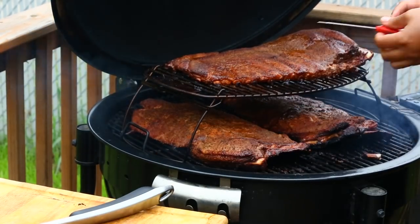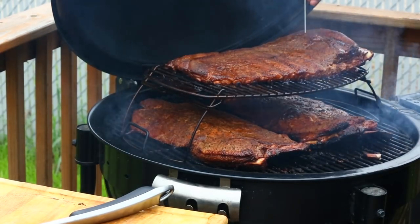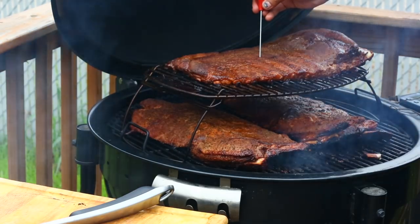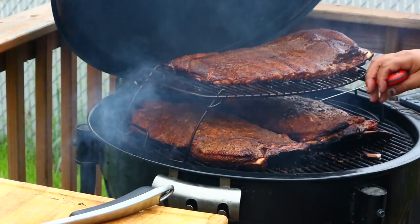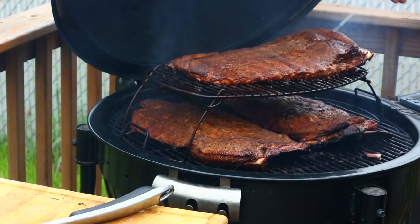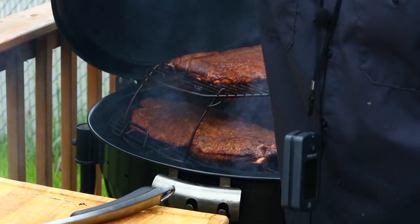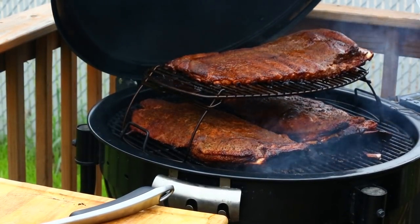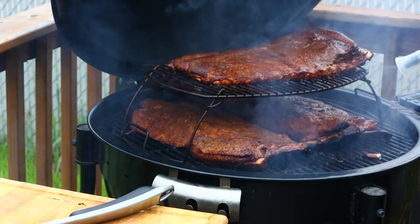Let's take the temp of the top rack too. 163, 165 — a little lower than the others. Over here it's 161, so it's taking a little longer to cook. That's probably because this meat is at the bottom curving up at the top. But they're looking real good. I still got some pressure in the spray pump — going to hit these with a spray again to keep those ribs moist.